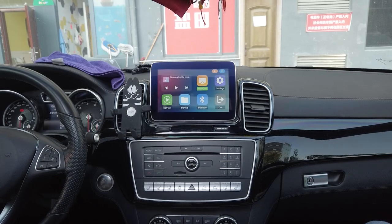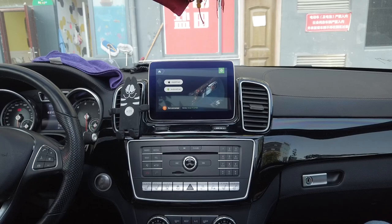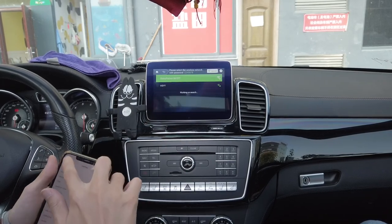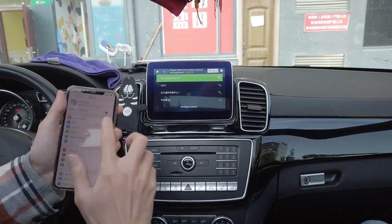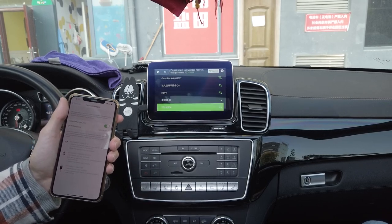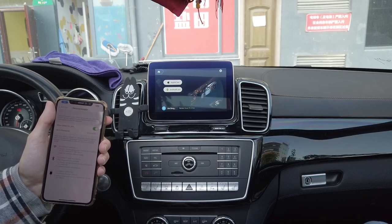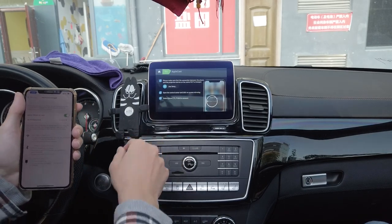Now I'll show you PhoneCast, which is wireless mirror linking. Since I'm using an iPhone today, I'll click into AppleCast. But first, connect your hotspot — it says it's not connected right now. On the same iPhone I want to mirror link wirelessly, I'll switch on the hotspot. I'll wait a moment to search for it — and right here I see it. Now that it's connected, I'll go into AppleCast to start the process.